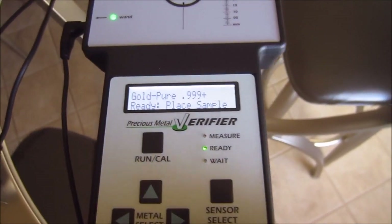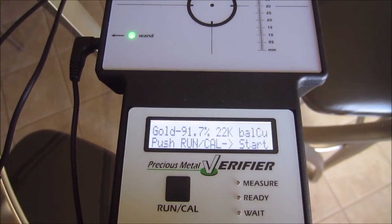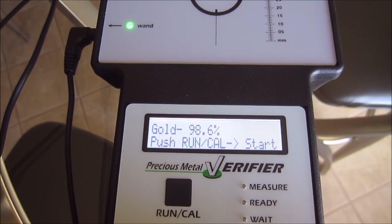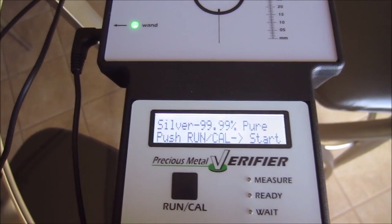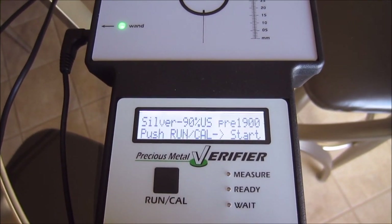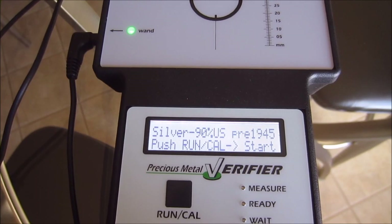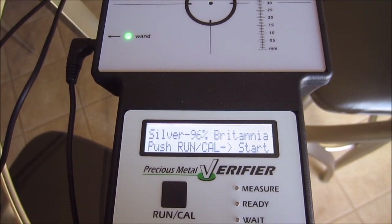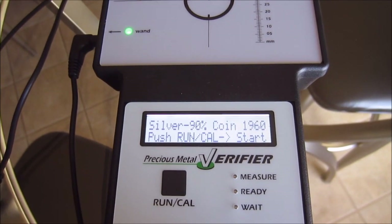From there you pick what kind of metals you want to test. It does 999+ pure gold, and various gold purities. On silver, it has four nines fine, three nines fine, sterling, and 90%. What I found interesting is it distinguishes 90% U.S. pre-1900, then pre-1945, then 1960 coin, then Britannias, then 80% Canadian. It does not measure 40% silver or war nickels.